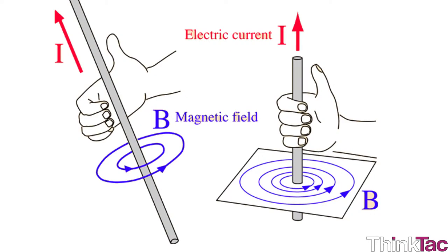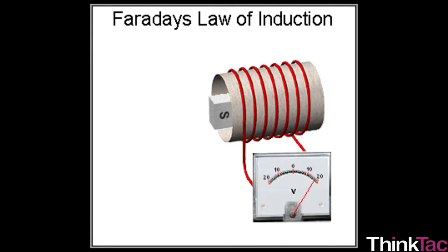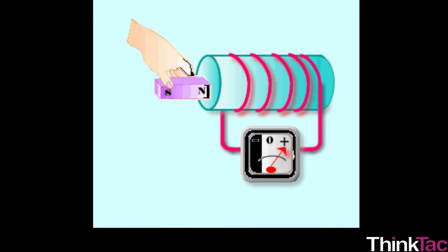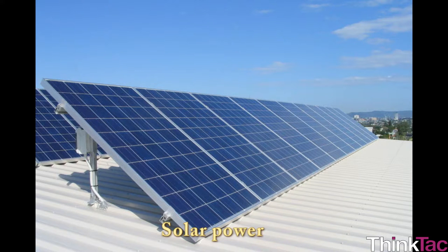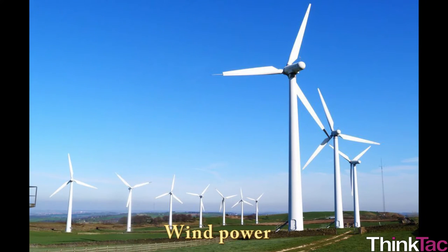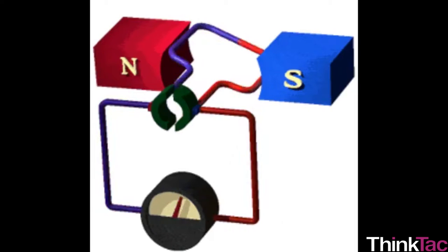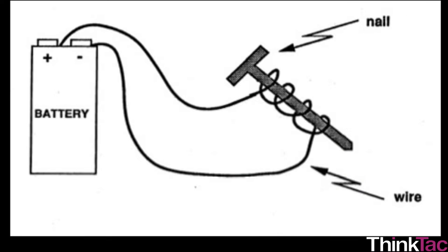Ørsted discovered that a moving charged particle — for example an electron or proton — produces a magnetic field. Faraday observed the converse: that a moving magnet produces an electric field. In other words, if you can move a magnet, you can produce electricity. This is how almost all the electricity in the world is produced today — apart from that produced in batteries and solar power. Whether it be thermal power, nuclear power, or wind power, the energy produced via those means is used to rotate massive turbines which have magnets, and once these magnets move, electricity is produced. That's how revolutionary the discovery of magnets followed by electromagnetism was.